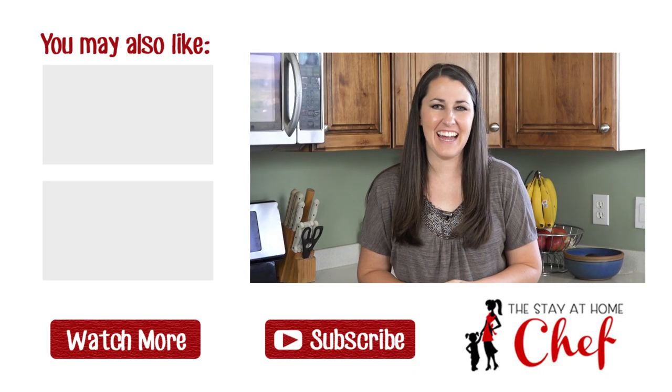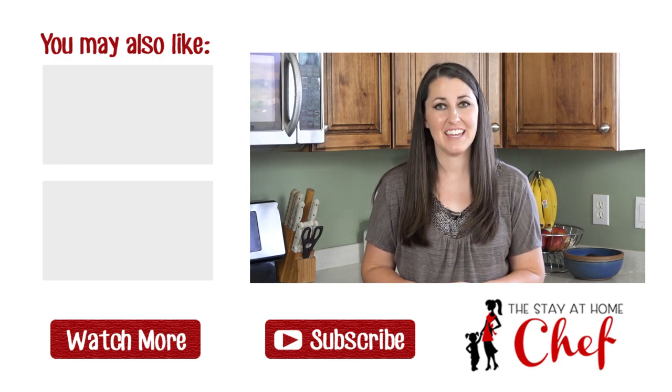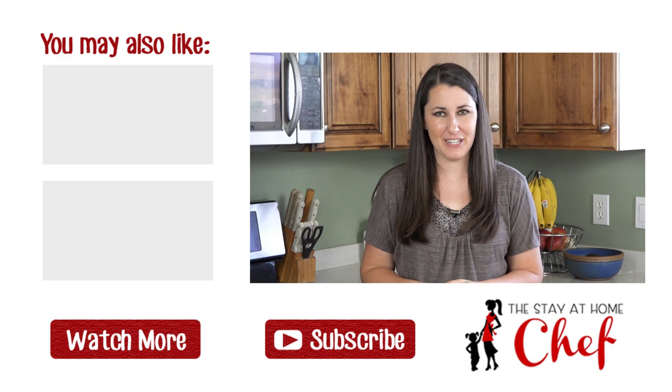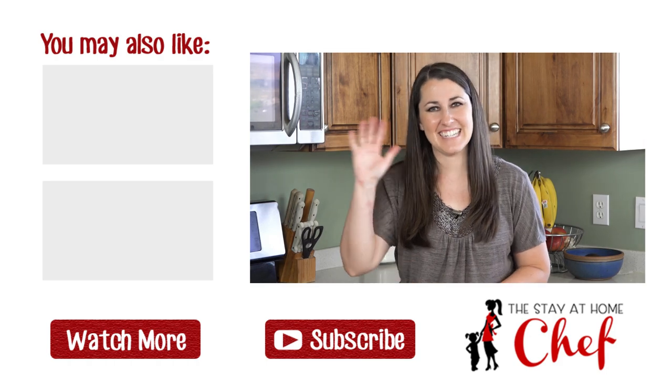Thanks for watching. I hope your family enjoys these tropical pancakes. You can find the full written recipe as well as a link to the printable version in the video description. Be sure to subscribe and check out the rest of my channel, where you can find more than 100 restaurant quality recipes you can easily make at home.